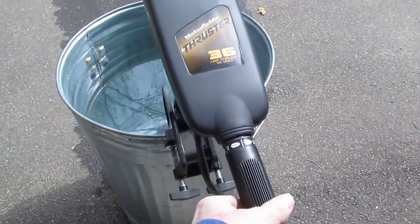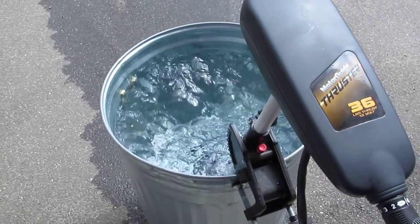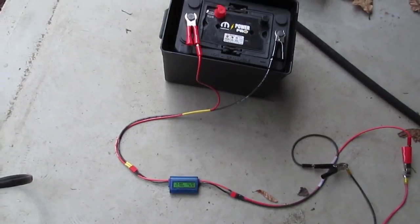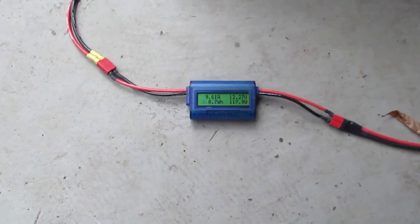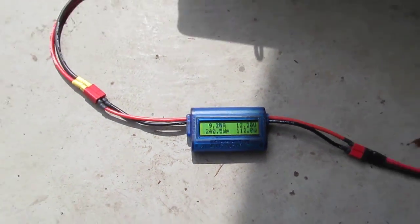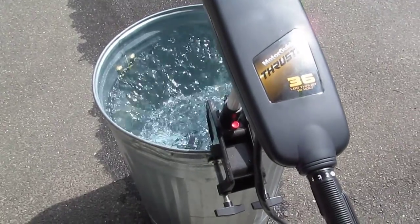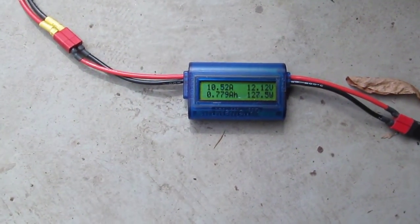On the lowest forward speed, it's drawing about 9.5 amps. If I crank it up to speed two, we're a little over 10.5 amps.